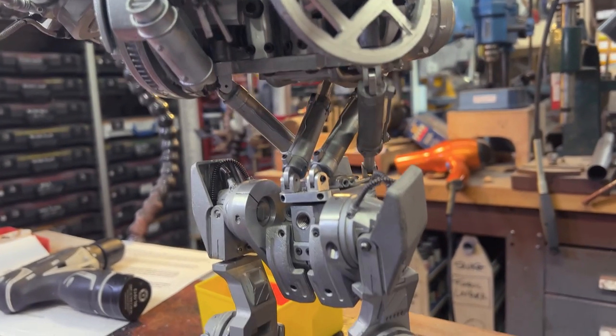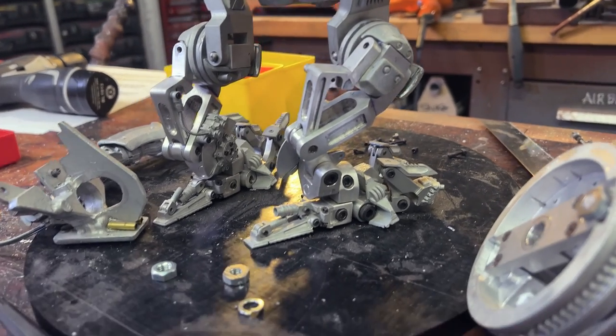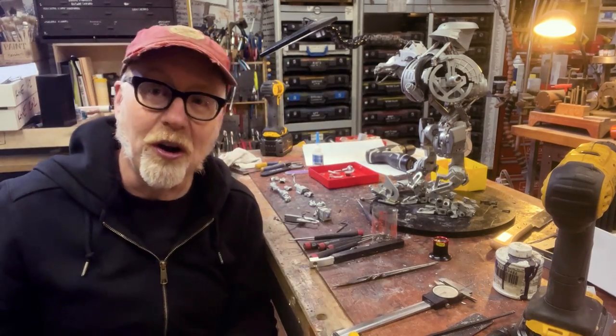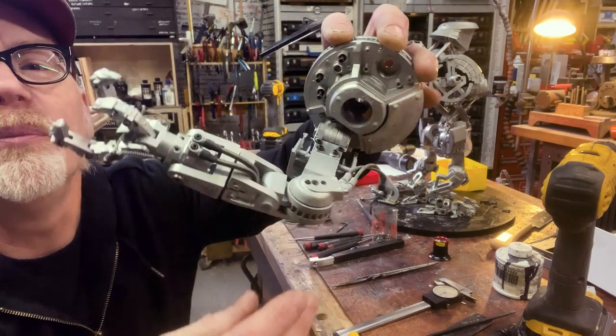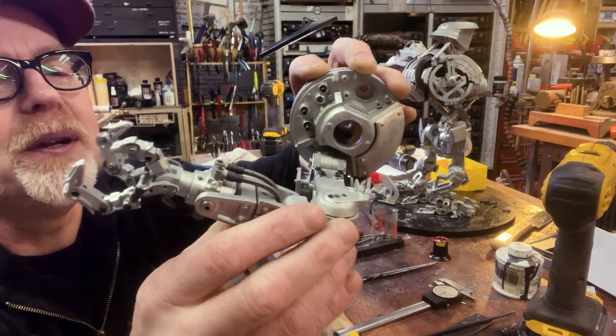On the arms — Cain has four arms, two large and two small. The large arms — here's one of them — it's just a masterpiece, a beautiful bit of engineering.